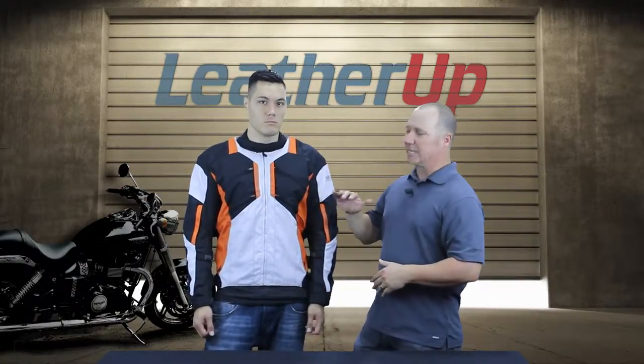To put this jacket into reference for you, Mike is 6 foot 185 pounds, so when you're looking for a jacket you can use that as a point of reference. We have them in a size large jacket. Let's talk about the features of this jacket because this is where it all comes into play.